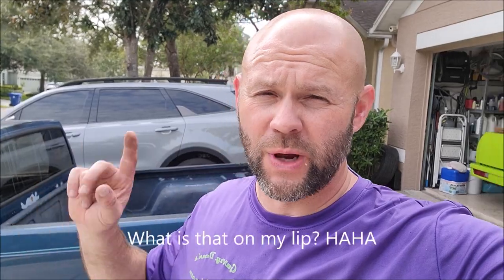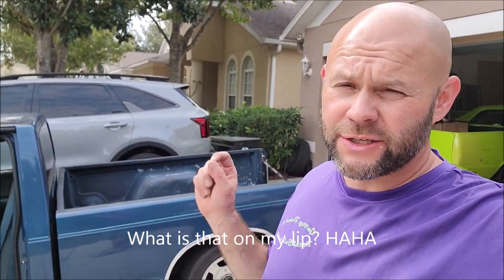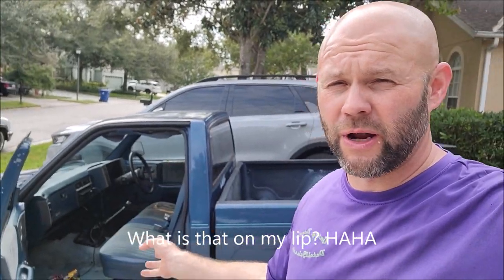Hey guys, Gary Dean, detailjuice.com. I'm at my house today trying to get a bunch of projects straight because we are moving into a new shop at the first of November. I need to get some personal projects knocked out and a couple of cars sold so I don't have to take them over there. We're doing some garage rehab. Anyway, I'm working on my '91 S10 today.